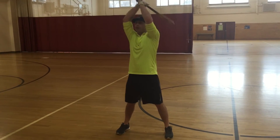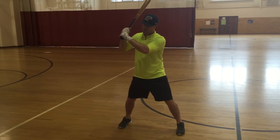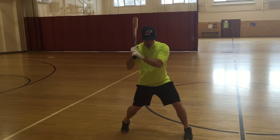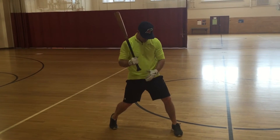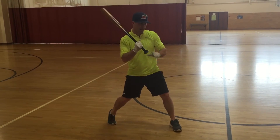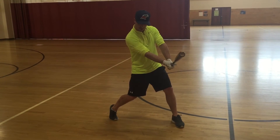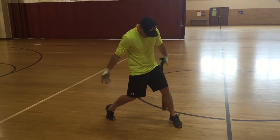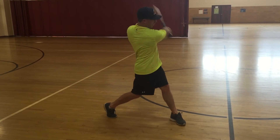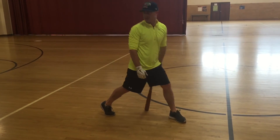So to recap all seven steps: get comfortable — all the steps start with being comfortable. Stance, still comfortable. Turn and stride. Pull to the slot — your chest, your head, crotch, knee, and knob of the bat all go into where the contact point is going to be. Then your point of contact, barrel above the ball. Then your follow-through. And finally, your balance position. That's the seven steps.